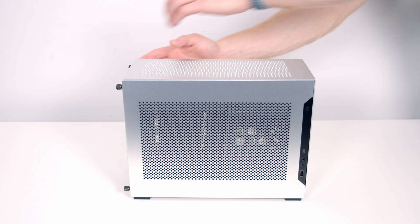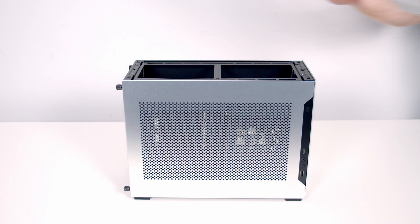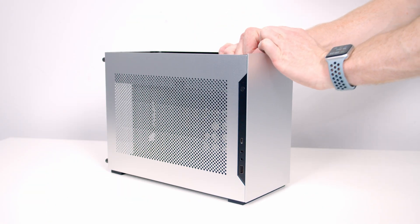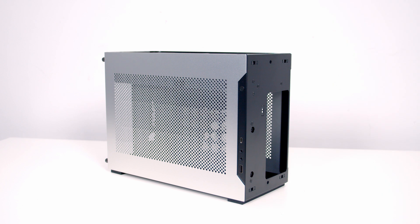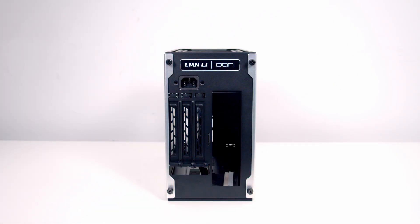The case's top panel can simply be pulled off from the top — it's held on with push pins. It's the same thing with the front panel, just pull it off from the front. Each side panel is held on with two thumb screws, which we need to remove before we can remove the panels.